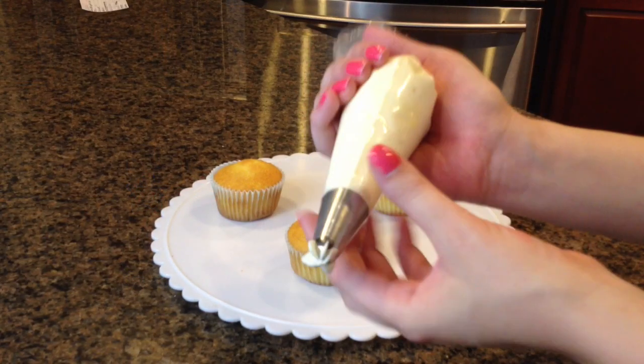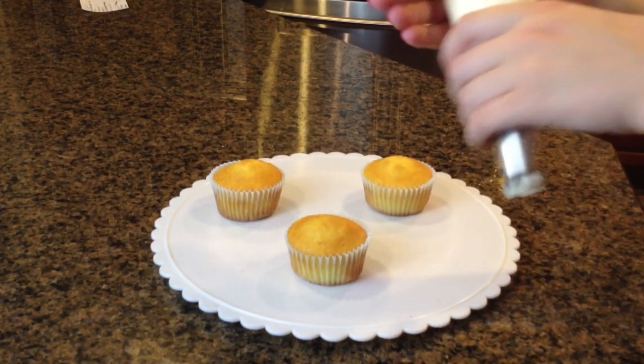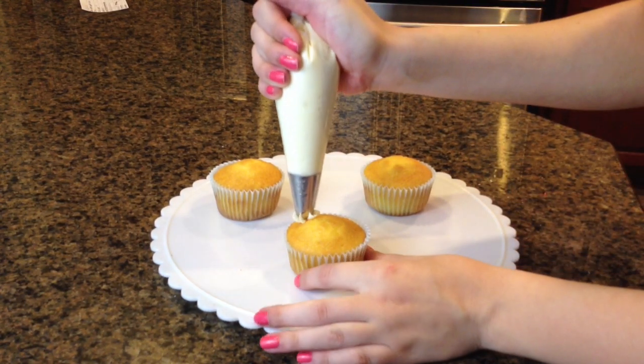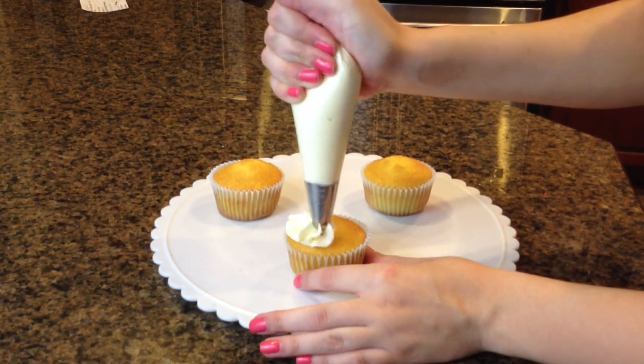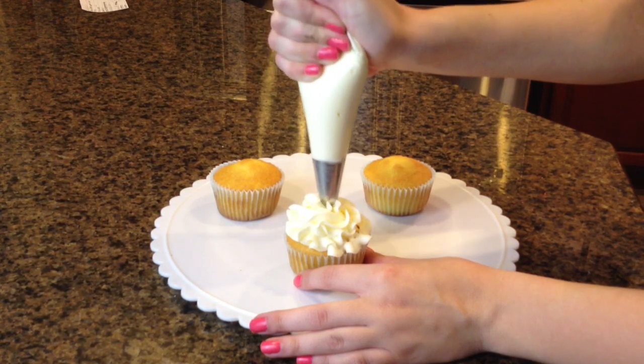In this tutorial, I'll be showing you how to make these Memorial Day Cupcakes. I'm going to be using my 2D tip — it's the flower tip. And we're just going to frost these cupcakes like normal, going around the edge and up.